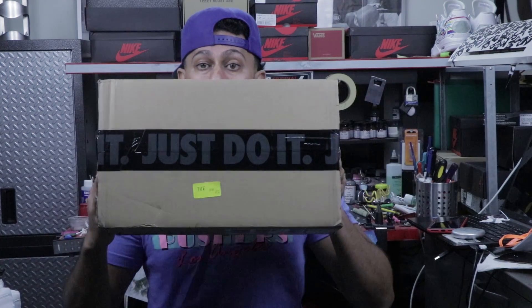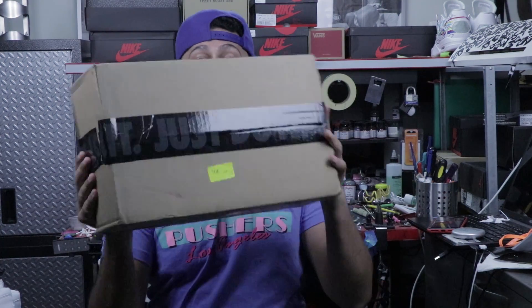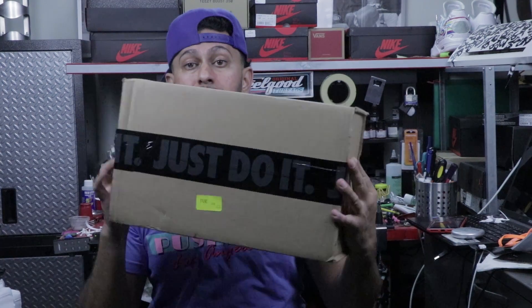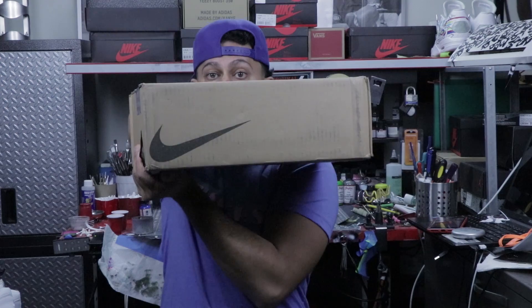As you guys can see, I've got a Just Do It style tape going all the way around. Nike is now adding this Just Do It tape to their normal packaging, as well as a swoosh sign.